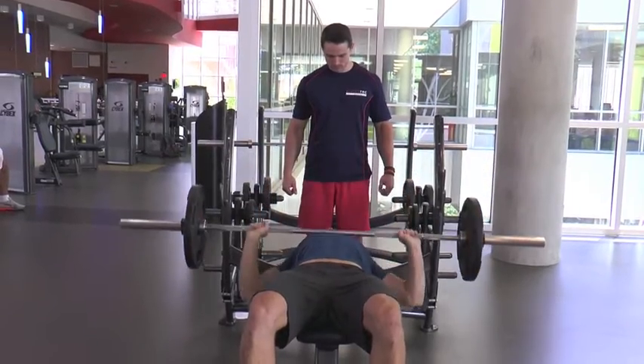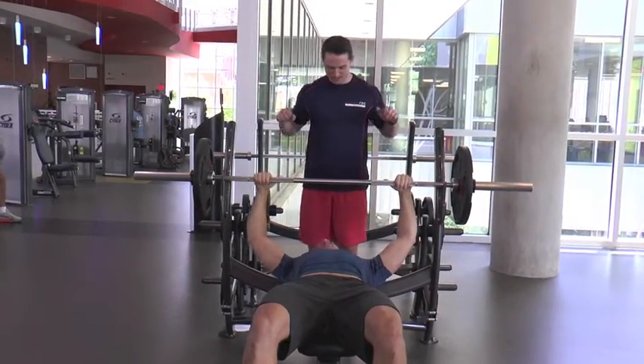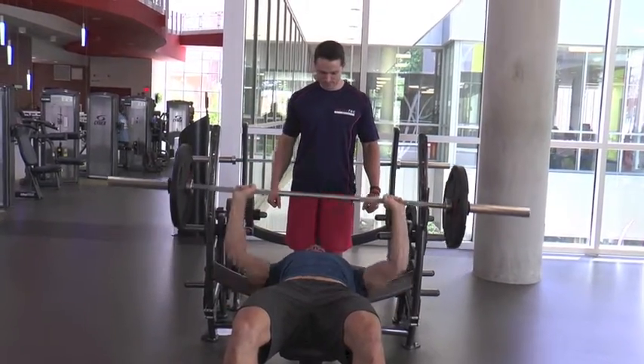Today we will go over the two most common mistakes that I see on the barbell bench press. The first mistake is not controlling the weight on the way down. This will increase injury risk and lead to inconsistent presses. Control the weight throughout the movement.